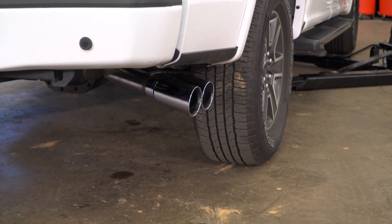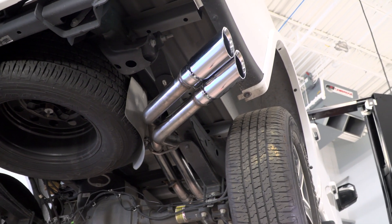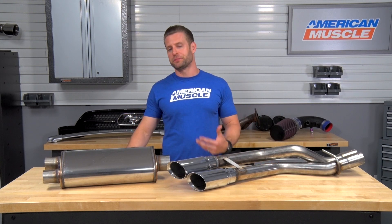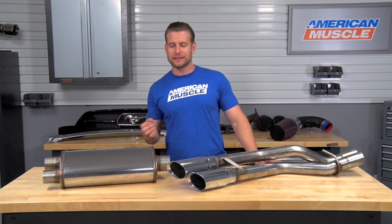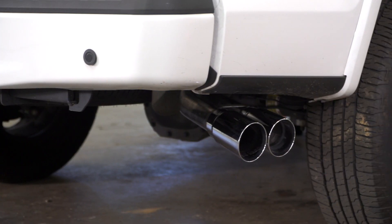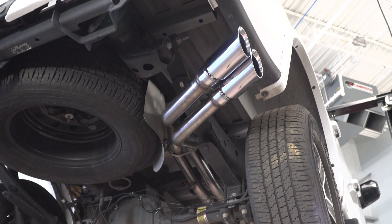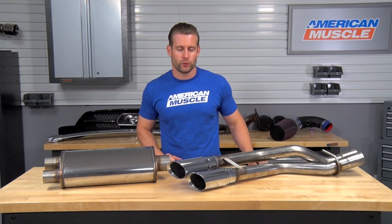The MF Series that I have in this video is only one of a few different configurations or options from Magnaflow for your EcoBoost. Some of these different options include the very cool dual-split side exit system from Magnaflow. They even offer a single-side exit system as well, very similar to your factory configuration. And of course we have the dual same-side exit system, which we have in this video, dumping the exhaust behind the passenger side rear tire.